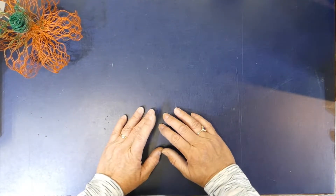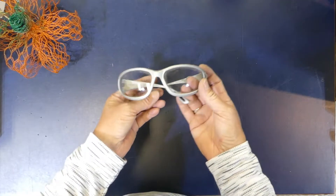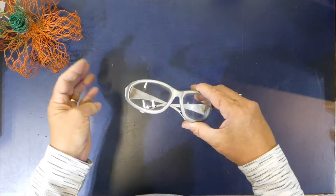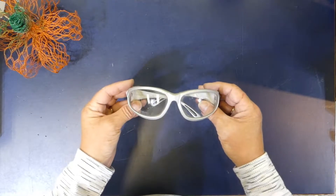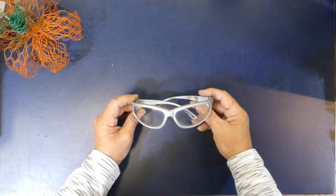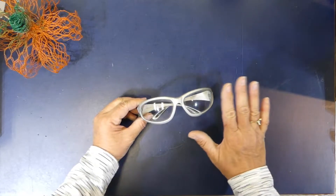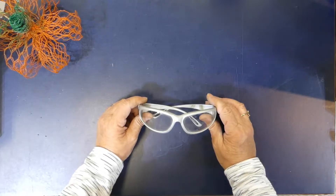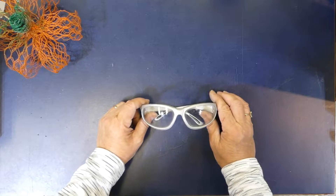To start off with, it's always a great idea to have some safety glasses, and these ones are awesome. They work particularly well for me because I do wear glasses, and these fit over top. But there's a plethora of styles, varieties, and price points for goggles, so just find what works best for you.